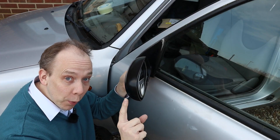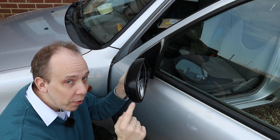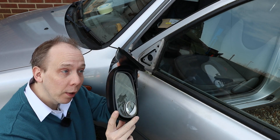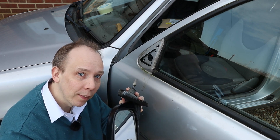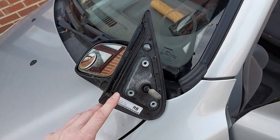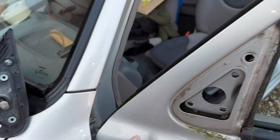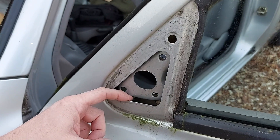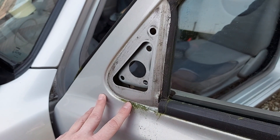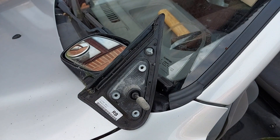Now at this point one of two things will happen depending on the specification of your car. If your mirror is manually adjustable like this one, it will completely come away from the car and that's it. In contrast, if your mirror is electrically adjustable you'll see a wire about there and that wire will feed down this gap here into the door. So what you'll need to do is pull that wire out until you see an electrical connector, then disconnect that electrical connector and the mirror will be free.